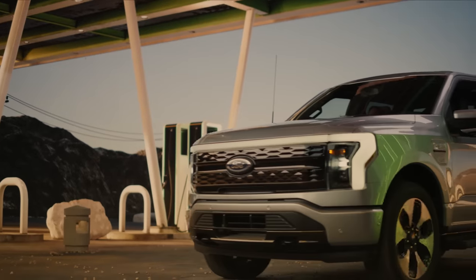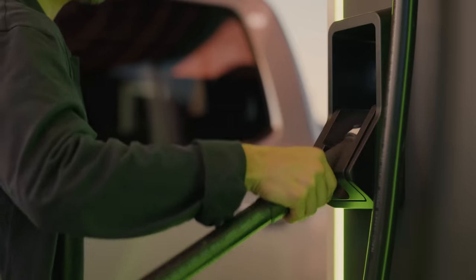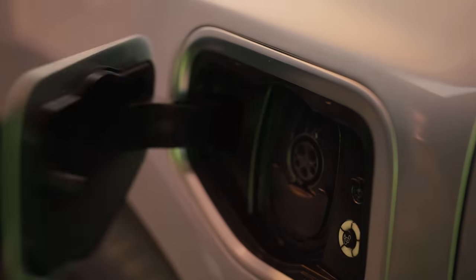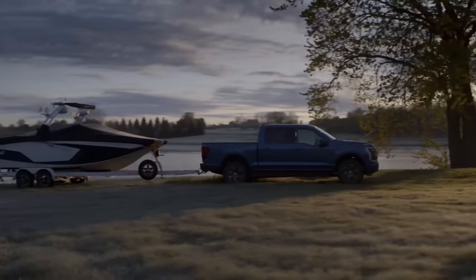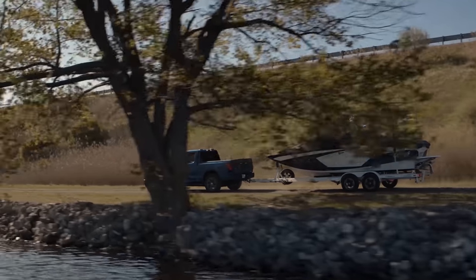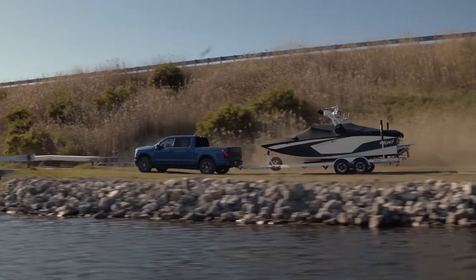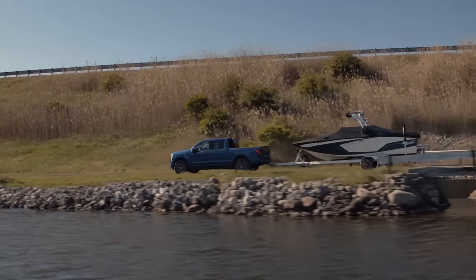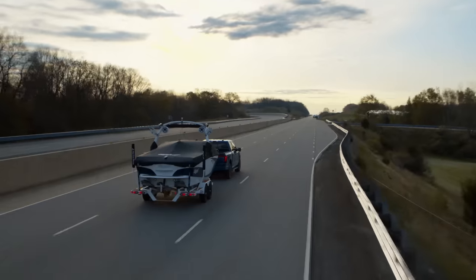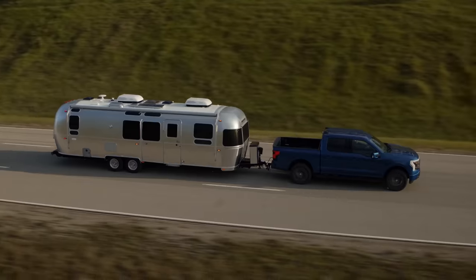Beyond battery preconditioning, the Lightning is also smart about estimating range. The truck takes into account how you're currently driving as well as your driving history. If you frequently tow, you can set up a trailer profile in the infotainment system, and over time the vehicle learns the efficiency of that trailer to deliver the most accurate range estimates possible — because dragging a small rowboat is totally different than towing a fully loaded camper.